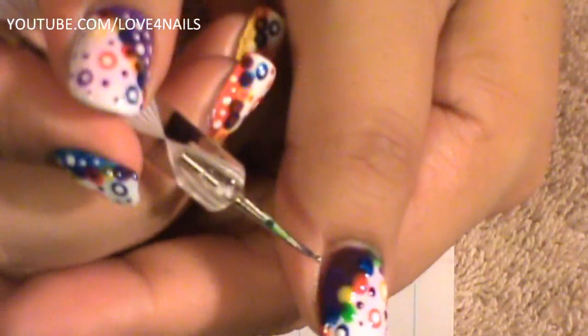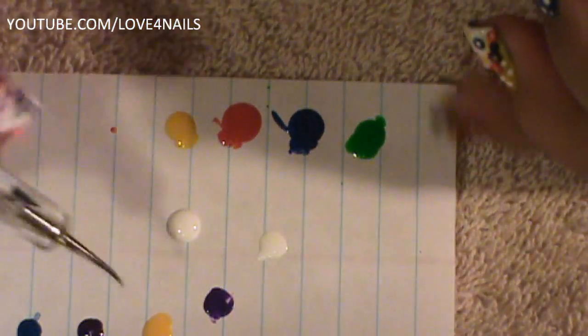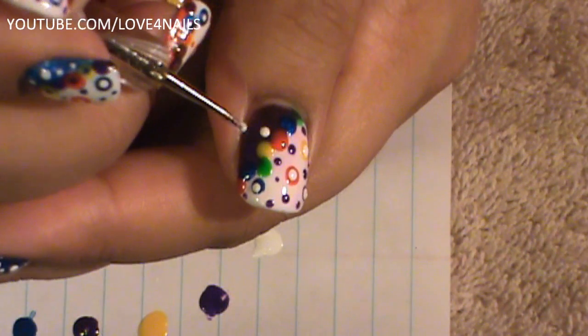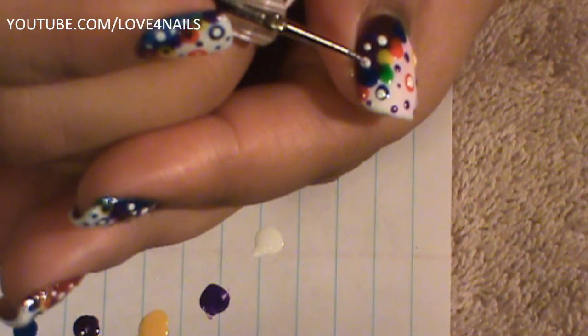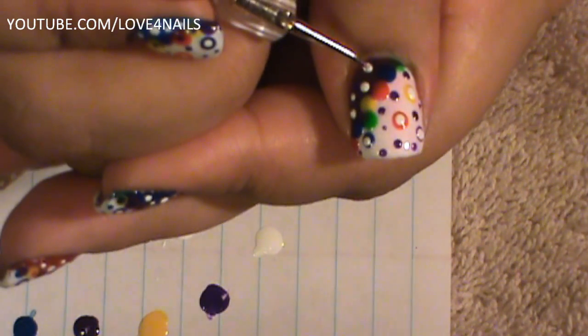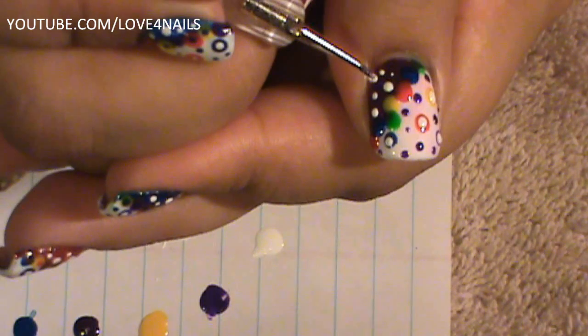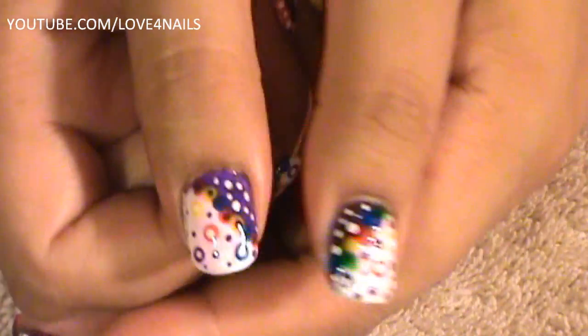I'm going to be applying white nail polish and doing dots over on this section. I want them to be in different sizes — they don't have to be all the same size. So I'm going to start over here, then do a smaller one over here. I'm going to dip again — we can do a bigger one there, and then a smaller one there — just in different sizes. Then I'll do another one over here.